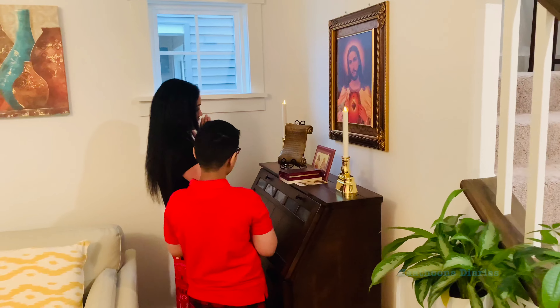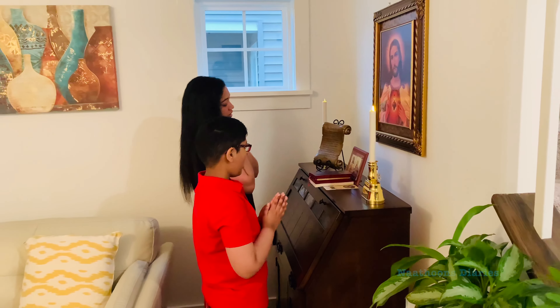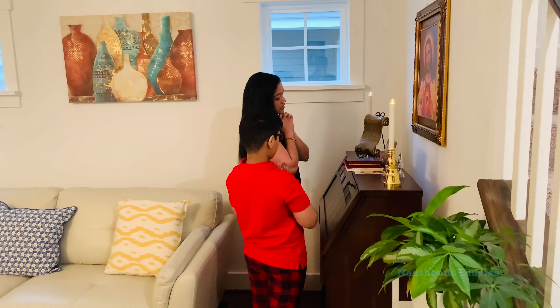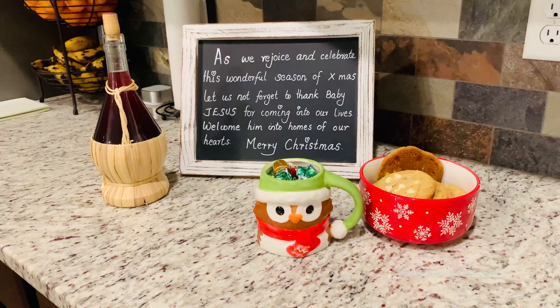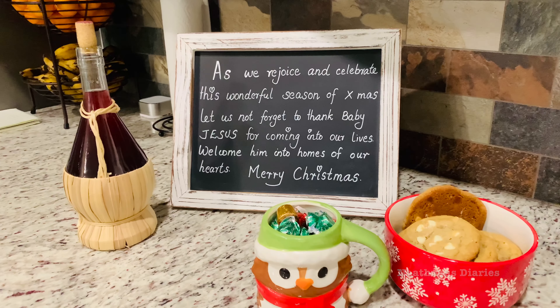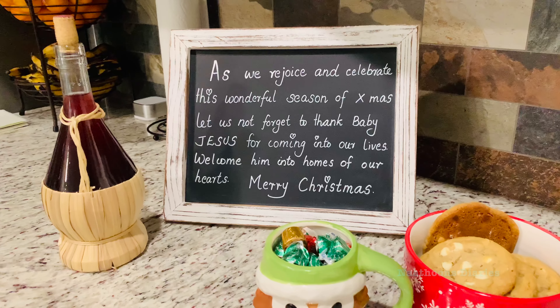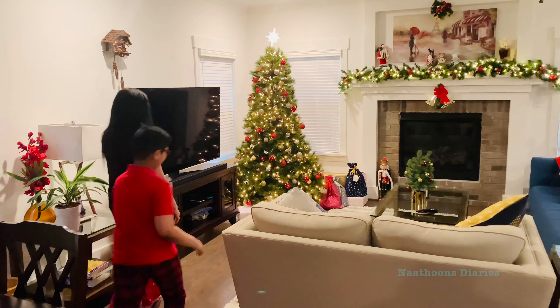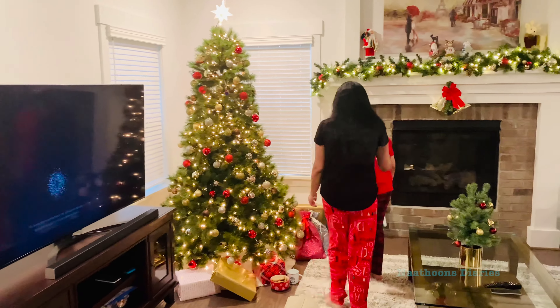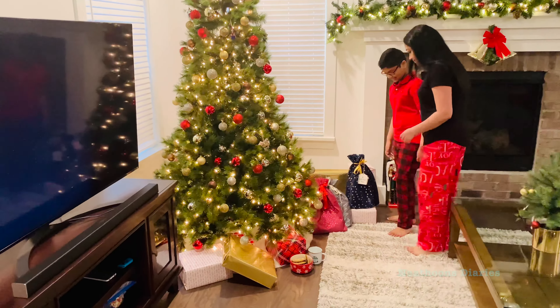We started our day with a morning prayer to welcome baby Jesus to our hearts. Then comes the most exciting part of Christmas Day — opening the gifts. My son was really excited to open them and see what was inside.